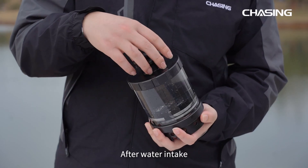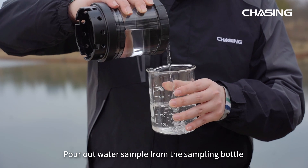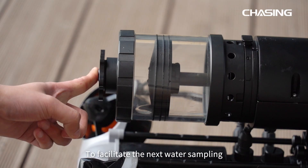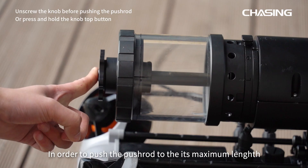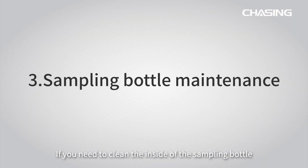After water intake, unscrew the knob in the front. Pour out the water sample from the sampling bottle. After usage, screw the knob tight. To facilitate the next water sampling, we suggest you turn the right thumbwheel to the left in order to push the pushrod to its maximum length.